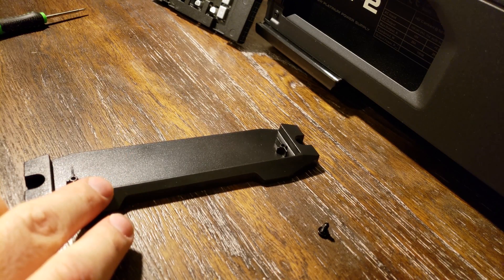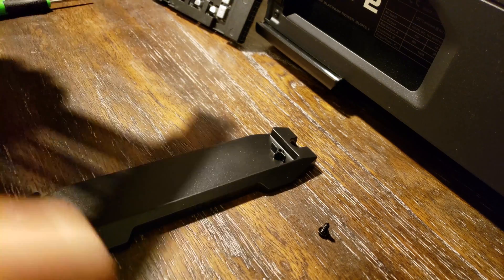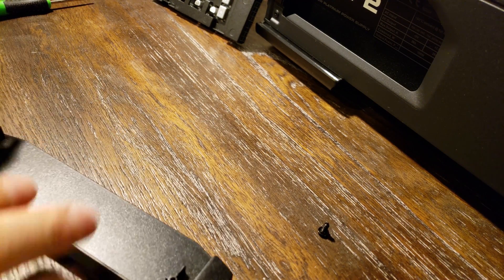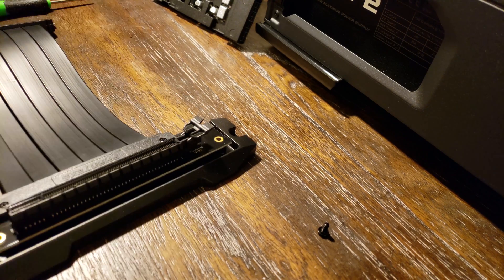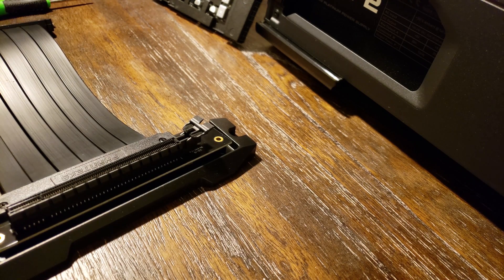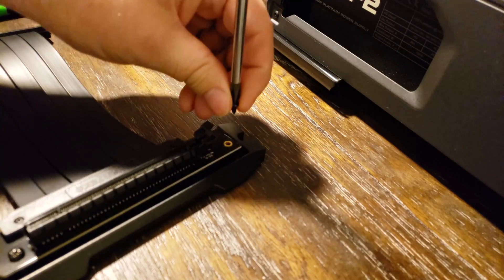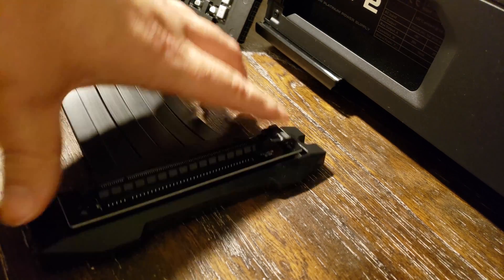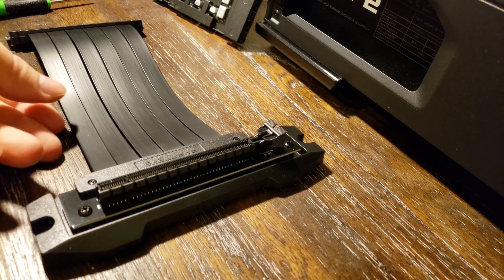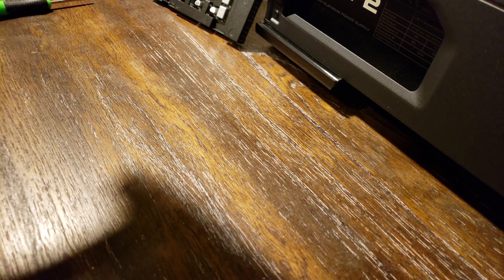This mounting hardware comes in the box with the case, and you mount the riser card to it. This connects to the bottom inside the case using screw holes at this end, and at the other side you connect to the case using standard case screws. Now we're cooking — the next part is to connect into the case using these connection points.